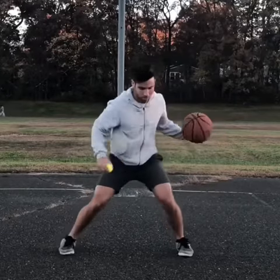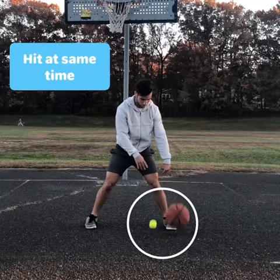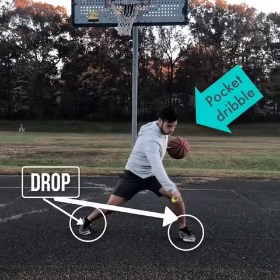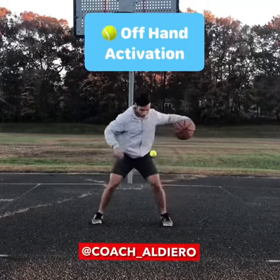As you can see in slow motion, the tennis ball and basketball are going to hit the ground at the same exact time. As the tennis ball comes up, I'm going to pocket my dribble, pulling it back. My feet are in a drop with my ball side foot forward, and I'm catching that tennis ball. This is a great way to train and simulate a defender reaching in.